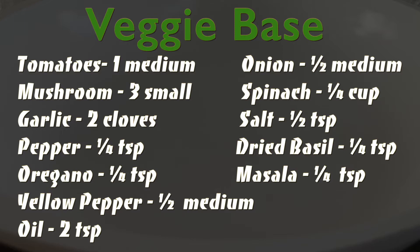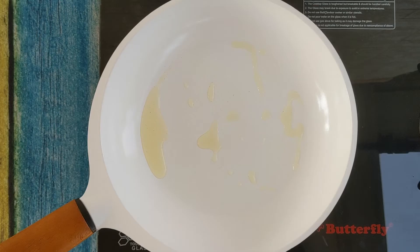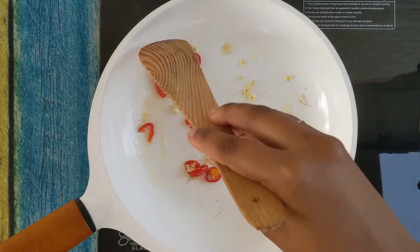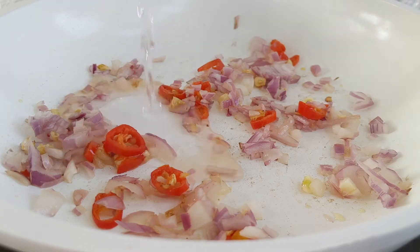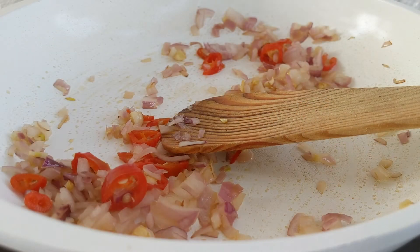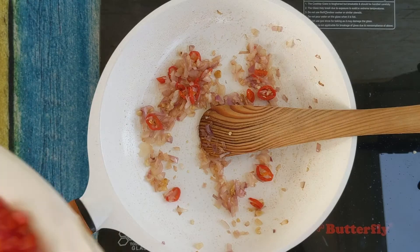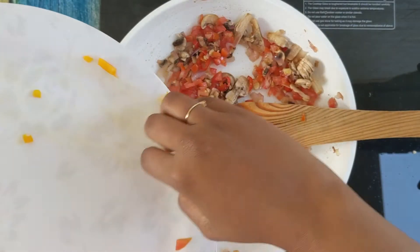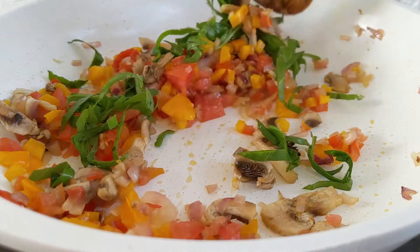Let's begin by making the veggie base for all three varieties. To a pan on medium heat, add two teaspoons of oil. When it's slightly heated, slowly add minced garlic and chilies and sauté for 30 seconds. Bring in the onions and add a splash of water to deglaze the pan. Cook until it stops spluttering and the onions turn translucent. Now add salt, then add tomatoes, mushrooms, yellow peppers, and freshly chopped spinach — feel free to add veggies based on your liking.